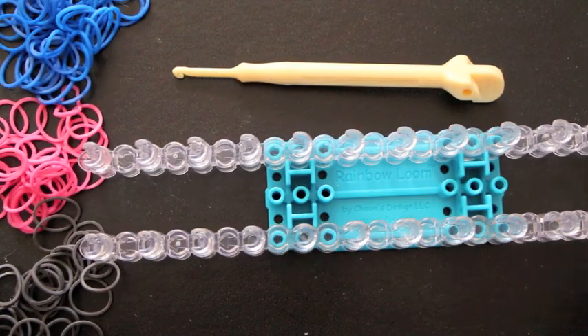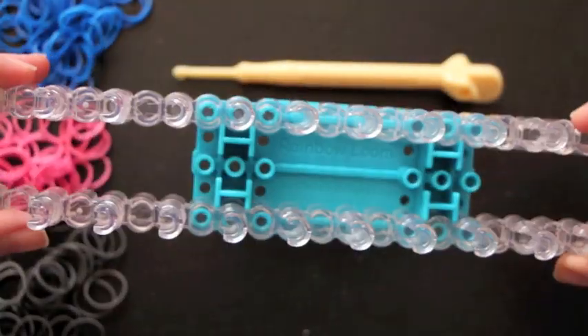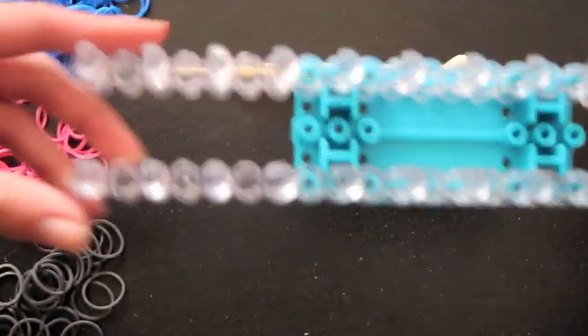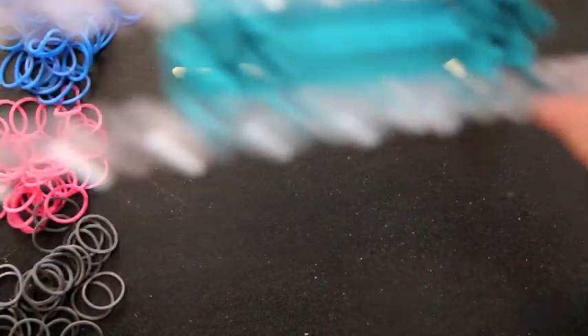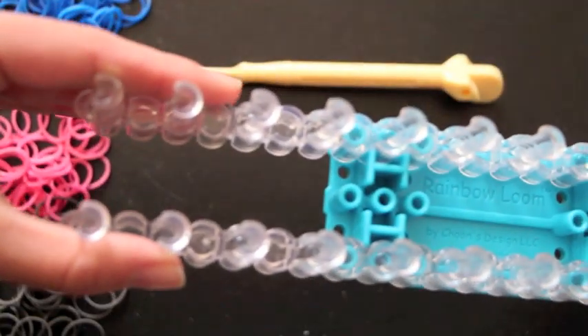For starters, I have removed the middle pin bar so I just have the two outside ones left, and they are set in the rectangular position so they are aligned together. I have three different colors of rubber bands and my hook. We won't be using the whole entire length of the loom — we'll just be using four pegs on the outside.